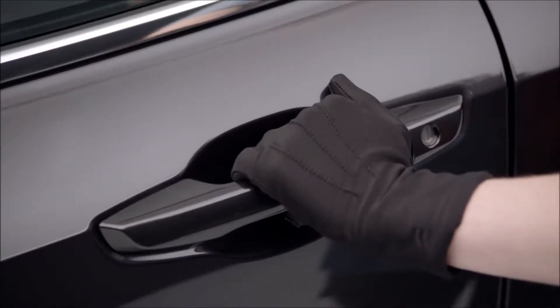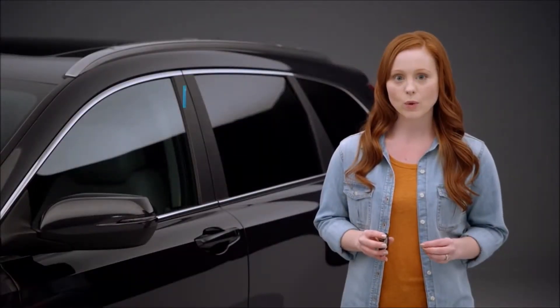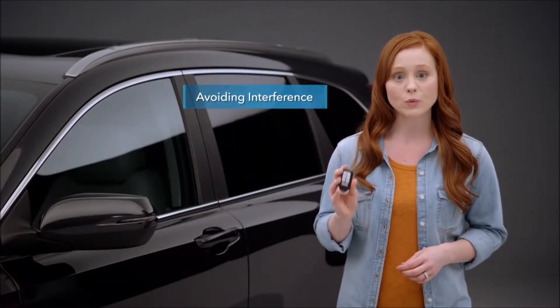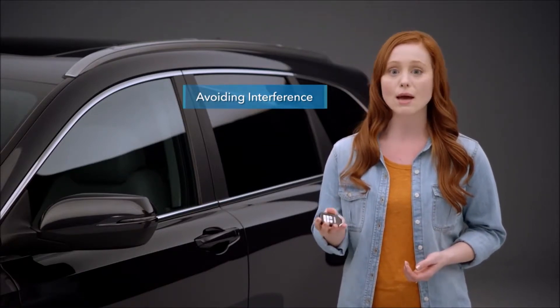Note that if you touch the handle when wearing gloves, the system may respond more slowly or may not unlock the doors at all. If you don't want to take a glove off, you can always push the unlock button on the remote. Also be aware that the smart entry remote's range is affected by radio waves from other equipment like cell phones, laptops, or tablets.